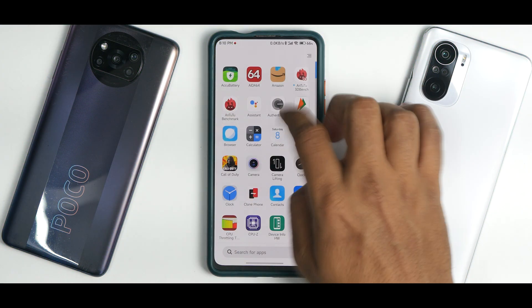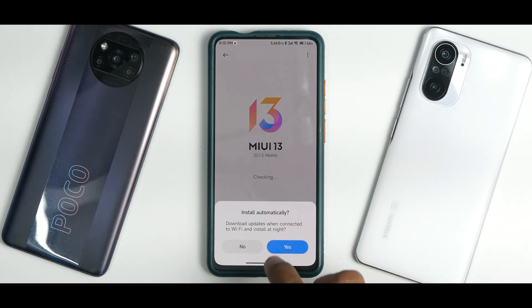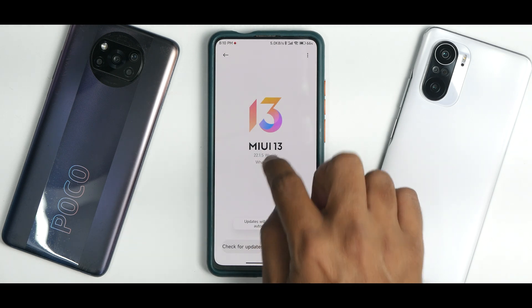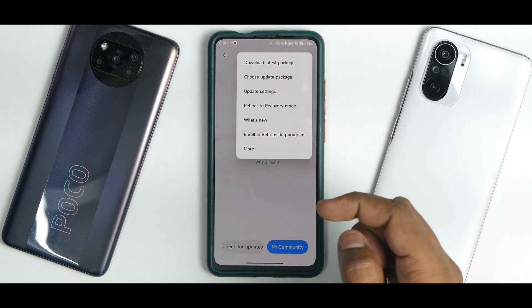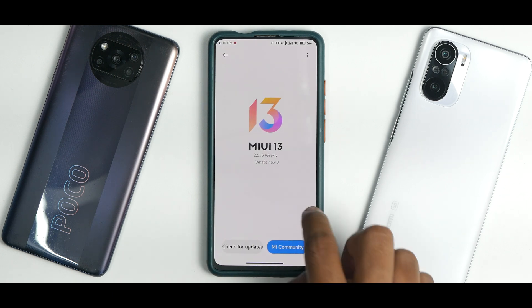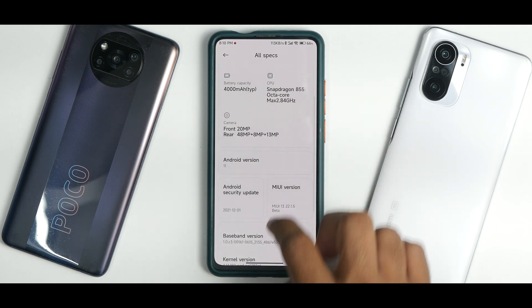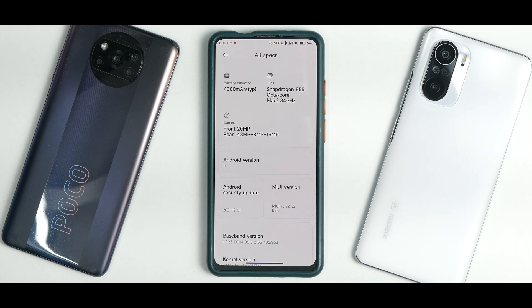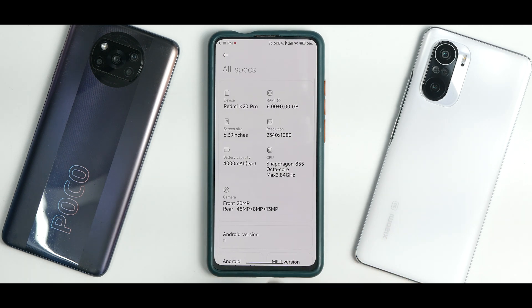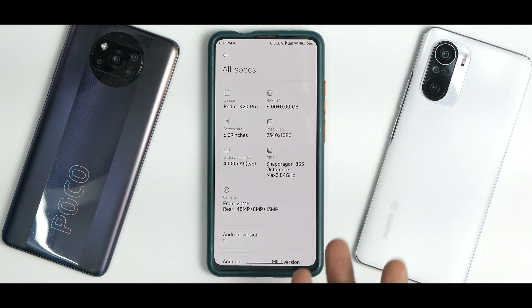This is not a skin or a theme — this is legit MIUI 13. As you can see, MIUI 13, version 22.1.5. This is a closed beta ROM, so that is the reason you don't see any changelog over here. Now, this does not come with Android 12; it comes with Android 11. The security patch is the 1st of December 2021. Of course, this is ported from another device, which is why you get the latest security patch. It does list all the specifications properly, so that's good.